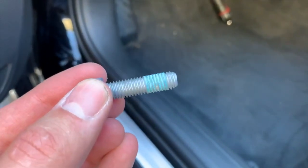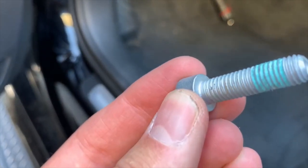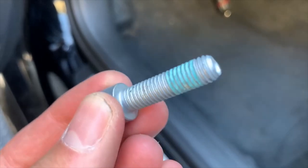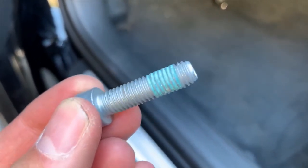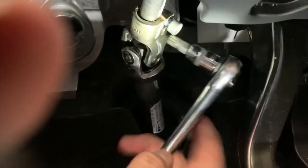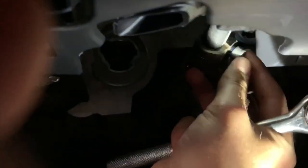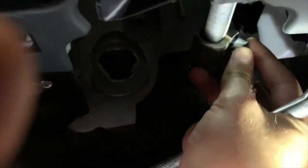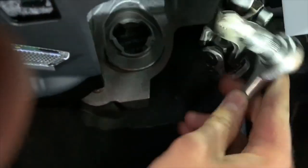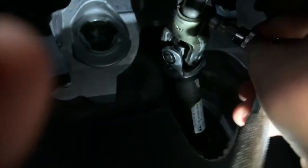New bolt, M10 triple square — put a little Loctite on. Torque it to 30 Newton meters or 22 foot-pounds. You can see a little bit of Loctite — just keep going with your fingers. Don't get the Loctite on you. Continue with your socket and wrench.